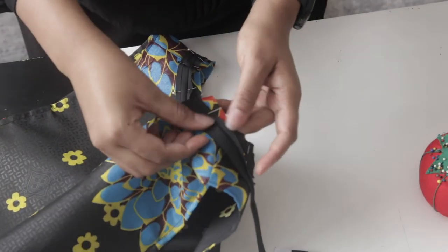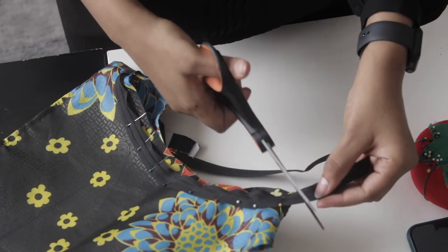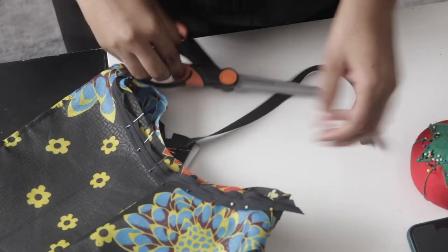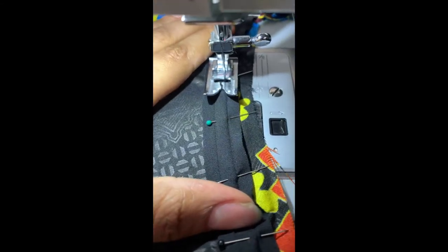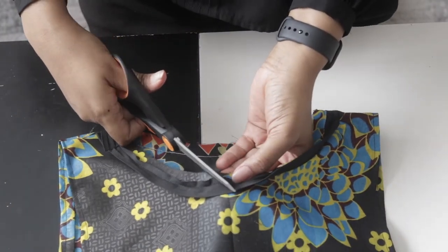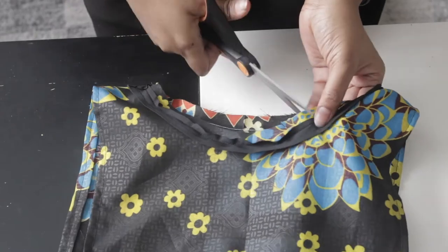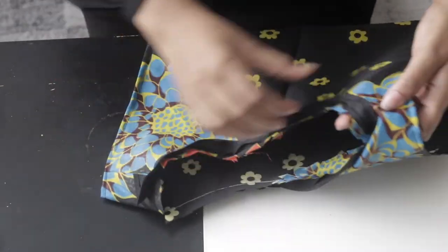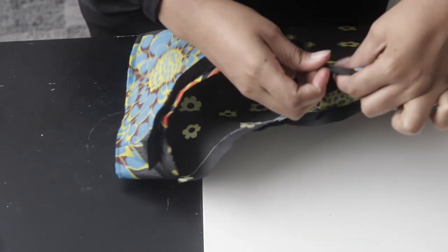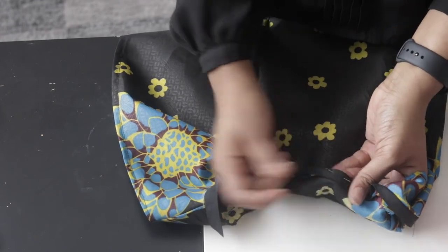Once you've gone all the way around the neckline, you'll get back to the beginning point. Cut your bias tape so it lays on top of the existing bias tape where you started, then sew all the way around. Once done sewing, grab a pair of scissors and cut little snips just before your stitch line — this enables the neckline to lay flat. Then turn your bias binding to the inside, open the remaining fold, turn it, pin it, and do that all the way around the neckline.